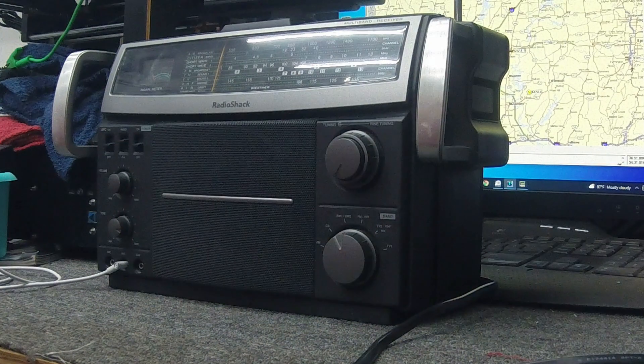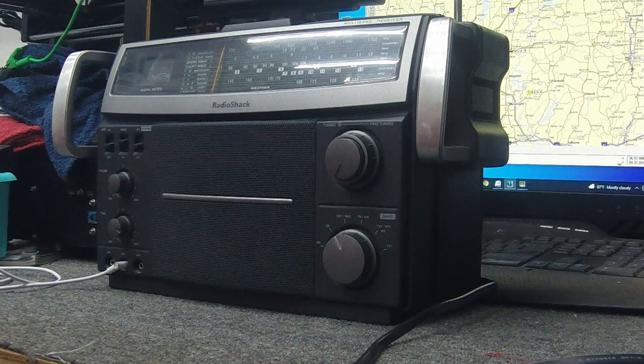Hey guys, Electron Man. We're going to do a little review of this 1275, as I promised — the 12-795 Radio Shack Shortwave All-Band Receiver.